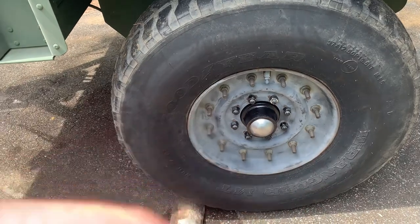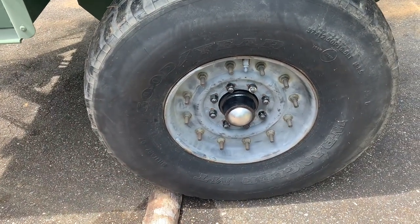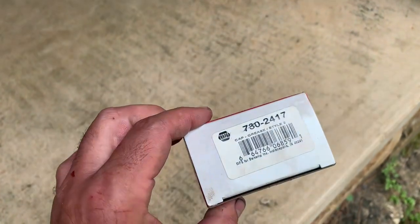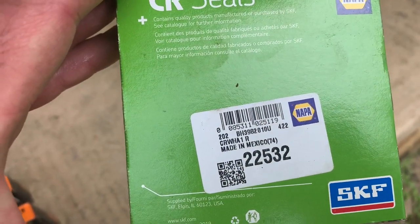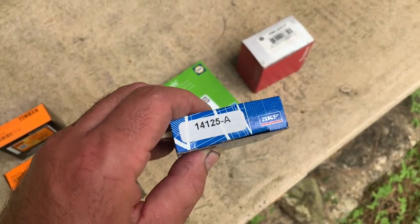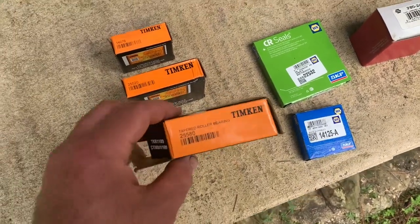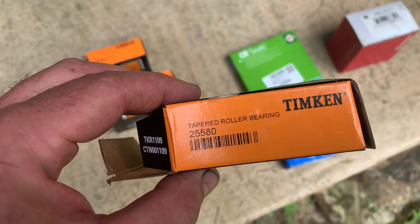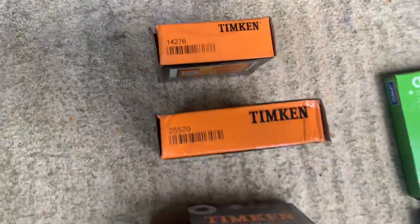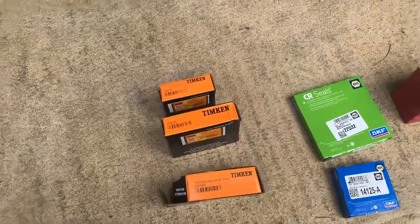Once I took the hub apart I sanded it down, cleaned it up, painted it, and got a new cap. A common question is which to use — a dust cover or grease cap. This one is from NAPA and it fits perfectly. The rear seal is also from NAPA — it's an SKF. The outer bearing is a 1-4125-A, also SKF from NAPA. The rest I went with Timken — both the races and the inner bearing. The outer bearing was a 25580 Timken, and the races were 25520 and 14276 from Timken. My son-in-law Dustin helped me source these, so thank you Dustin.